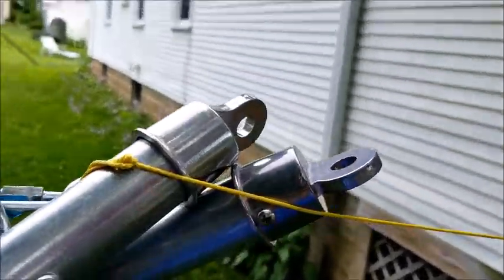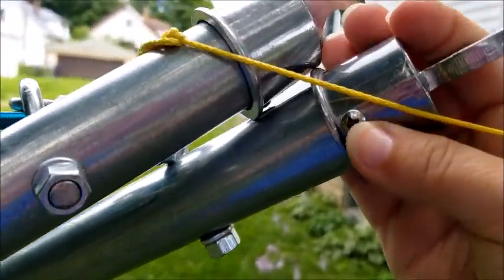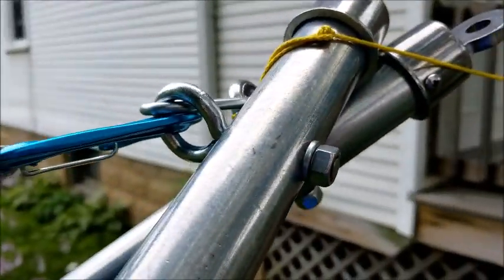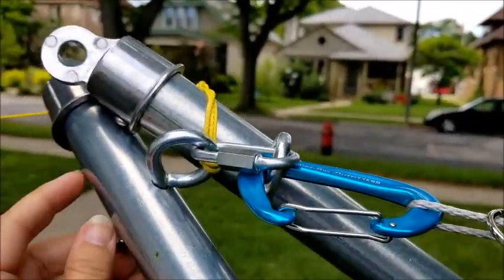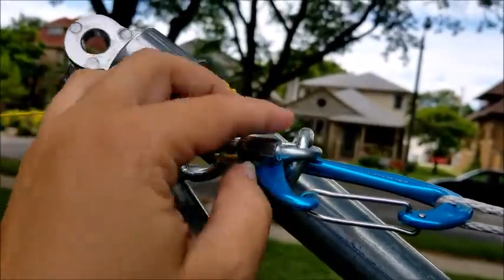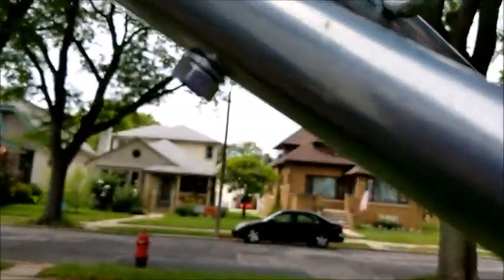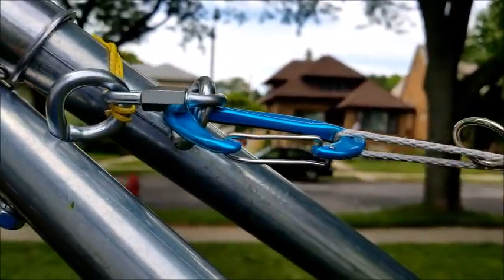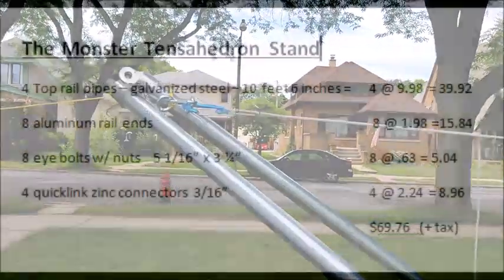Here you can see those aluminum rail ends — we added a screw on there to keep them in place; that was my neighbor's idea. Here you can see where the eye bolt comes through with the nut. On the other side you can see where I've got that quick link zinc connector, which we actually had to drill and shave off a little bit because it wouldn't quite fit. Then I just took my carabiner straight to the eye bolts, but that's way too tight — I need to add more.